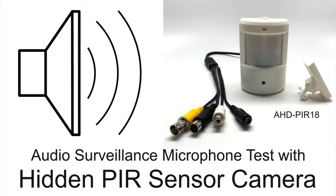In this video we are testing the audio surveillance microphone that is built into our hidden motion detector security cameras. This is an audio test using CCTV Camera Pro's hidden PIR camera.